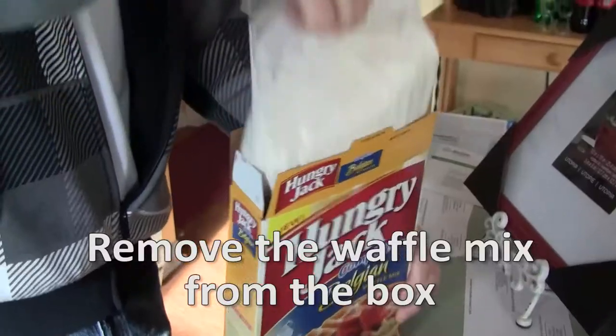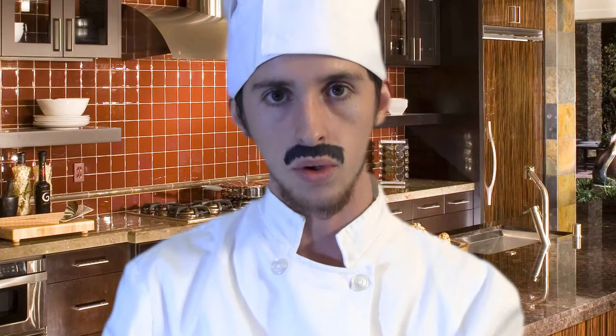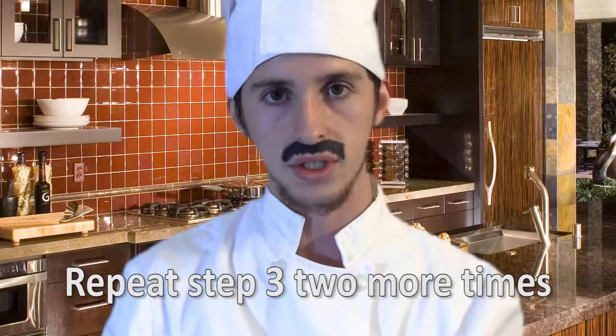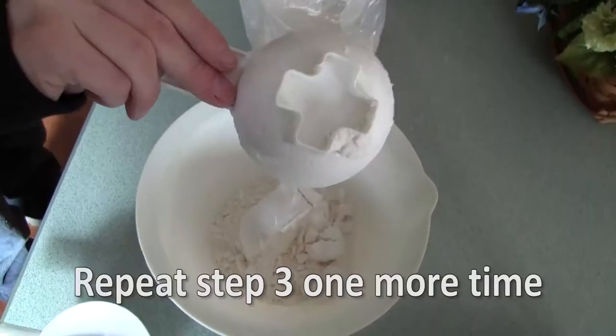Now it is time to actually make some other f***ing waffles. Step 1: Remove the waffle mix from the waffle box. Step 2: Drop that s*** in the bowl. Step 3: Put half a cup of waffle mix into the bowl. Step 4: Repeat step 3 two more times. If this s*** confuses you, you should quit now before you hurt yourself.